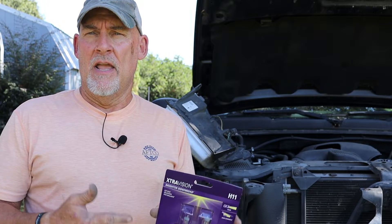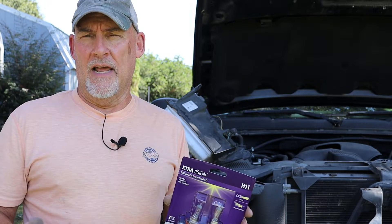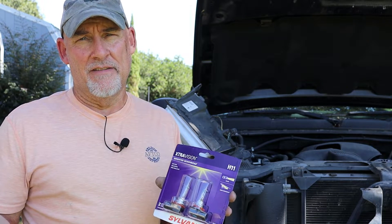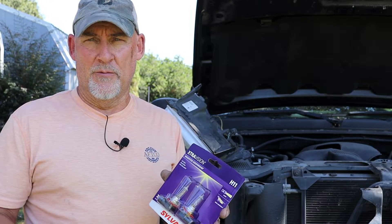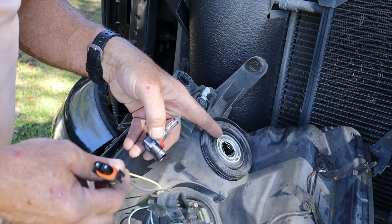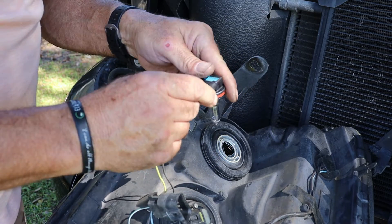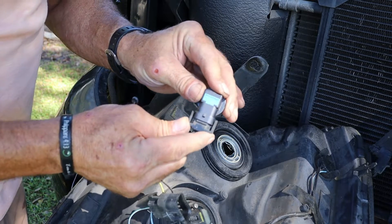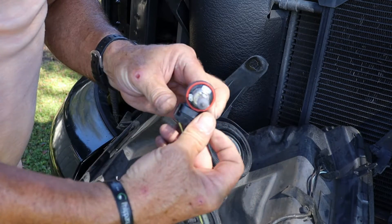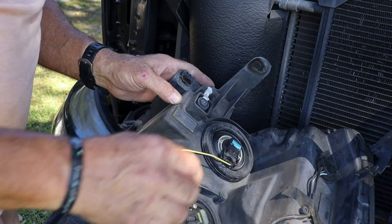I'm not replacing the high beams at this time. The next time I replace the headlights I'll probably just replace the whole headlight assembly and maybe go with smoked glass instead. I probably should have done it this time but I just wanted to get the truck up and running. These just rotate counterclockwise to remove. Now with the old bulb out, we're going to put the new bulb in — it's just a two-prong connection, then it snaps in. You put it back into the housing, line up the three tabs, rotate it clockwise, and that seals it in.